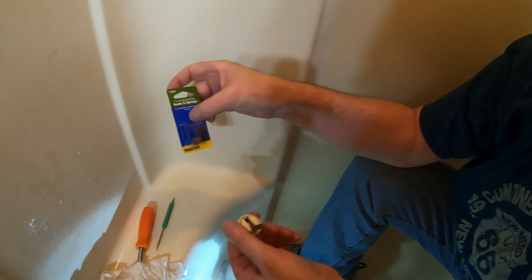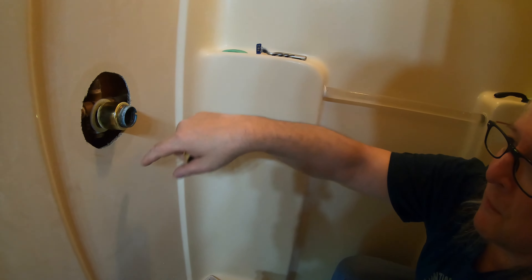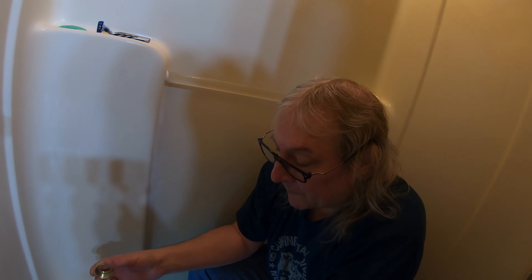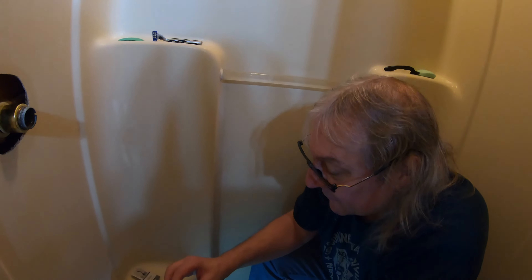I found a kit with these seals and springs for like three dollars. This shower's got brass fixtures and we'd like to replace them. I raised the shower head up because the water was on it, and put a new head on because the other one was really nasty. This is an old house from the 90s. To change out these seats and springs on a Delta faucet there are lots of videos on how to do it. It's pretty simple, but because of the age, this thing was really corroded.